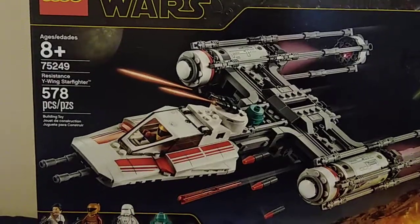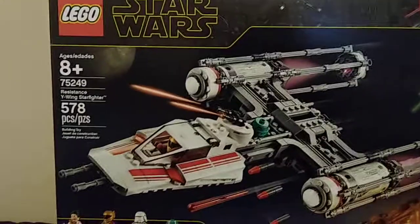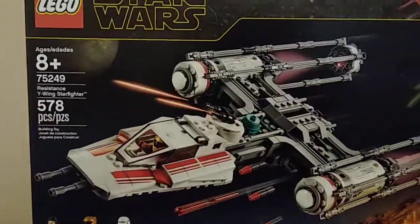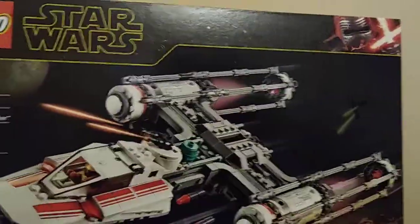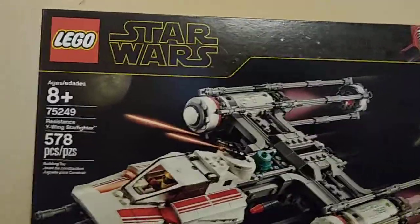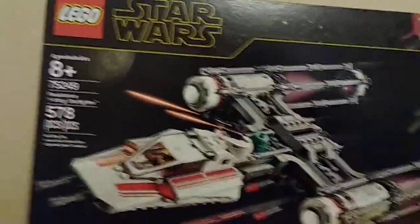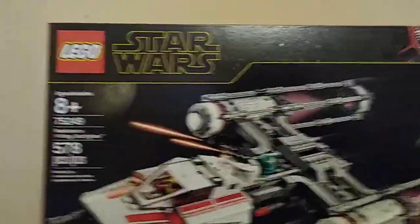Hello there, everybody. Welcome to my review of the LEGO Star Wars set 75249 — the Resistance Y-Wing Starfighter, a set based on Episode 9, which is one of the not-great episodes of Star Wars.